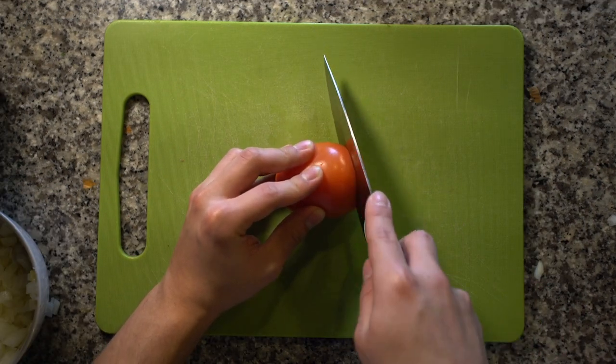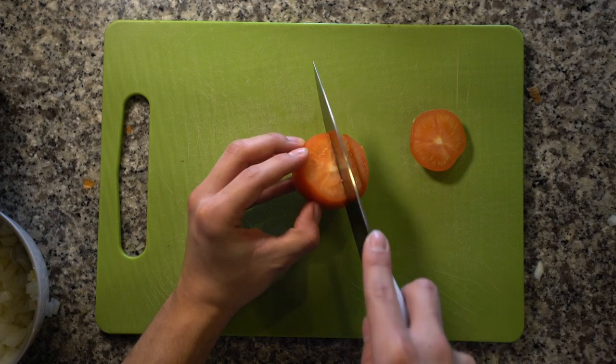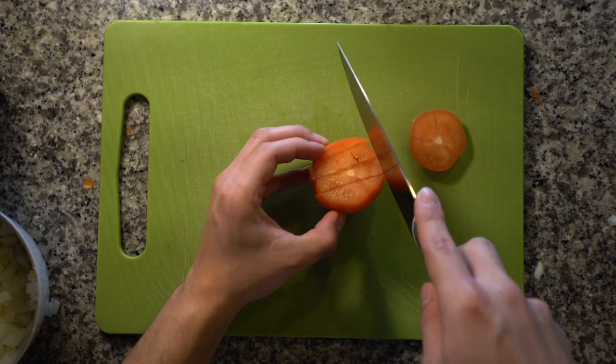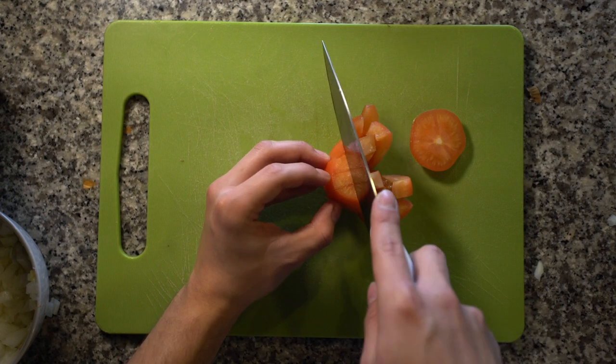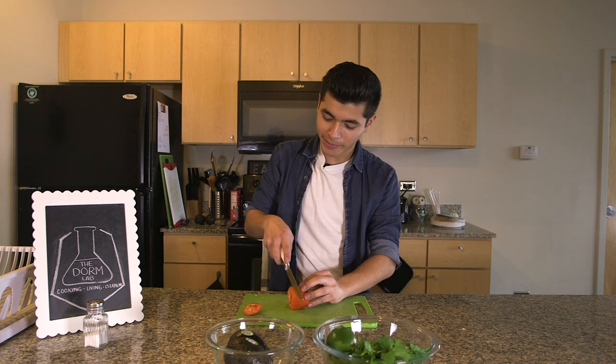Next we're going to dice the tomato. Start by cutting off one end of the tomato. Then place the tomato cut side up and make parallel slices but don't cut all the way to the bottom. Now all you got to do is turn the tomato around and dice it up.